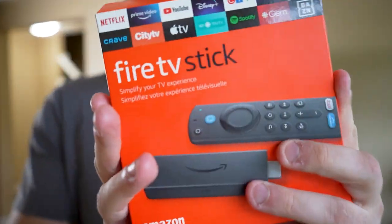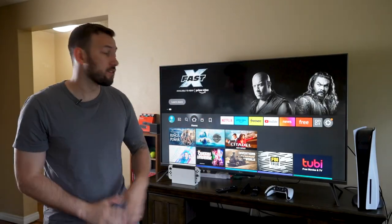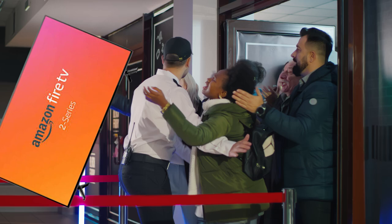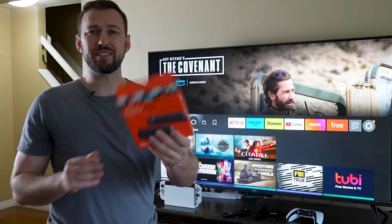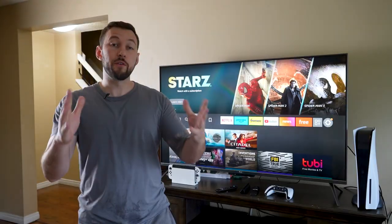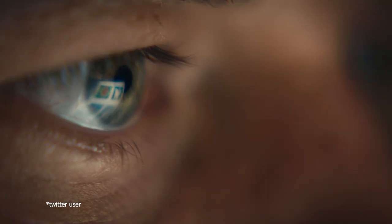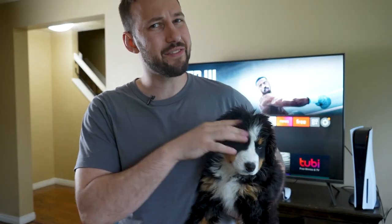So you clicked on this video because you have one of these, or one of these, or one of these right here. Now over the last few years the Fire TV has overtaken the market in smart TVs. These TVs are like any other but they basically have a built-in Fire Stick saving you an initial cost. The unfortunate part is a lot of users like yourself probably have no idea how to get the most out of your Fire TV. So today we're going over the top 10 secrets for your Fire TV that you didn't even know about.